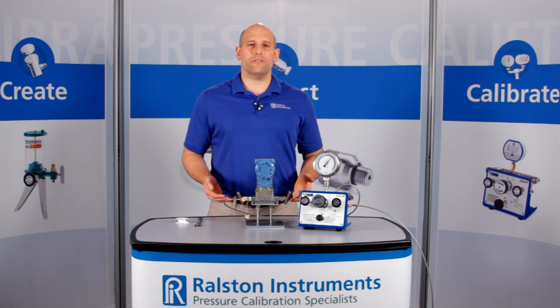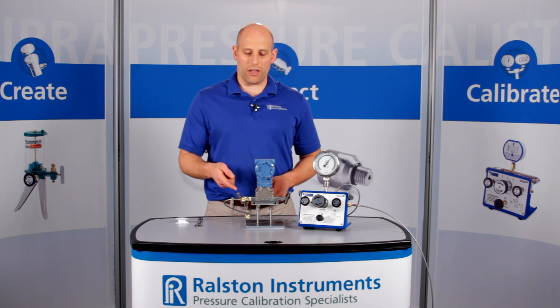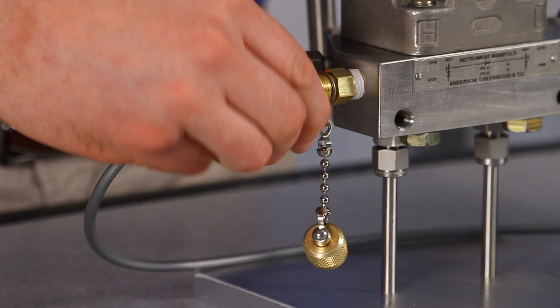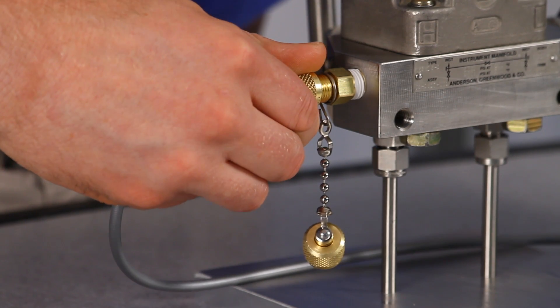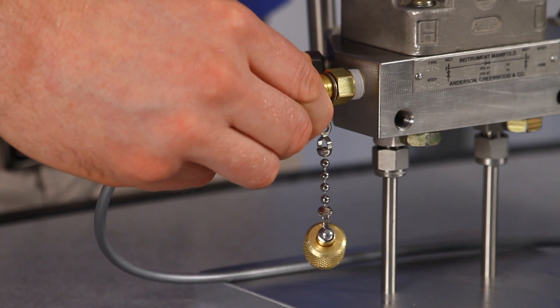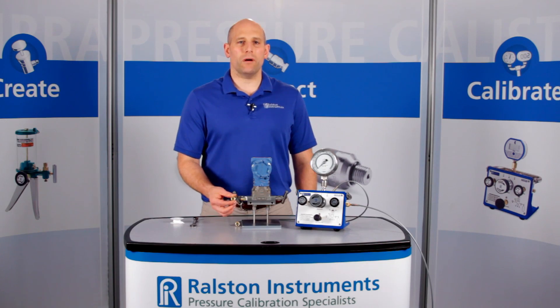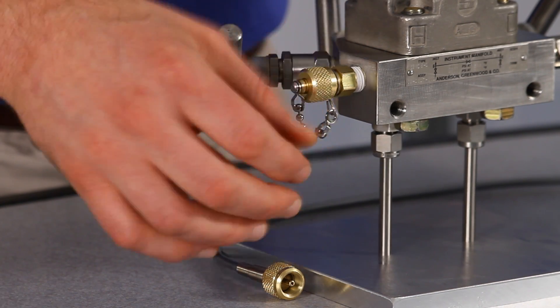When you're done, if you forget to vent off the pressure with a valve, the Ralston quick test connection will safely self-vent instead of blowing off. The cap makes a bubble-tight seal, leaving your process connection protected until you need to connect again.